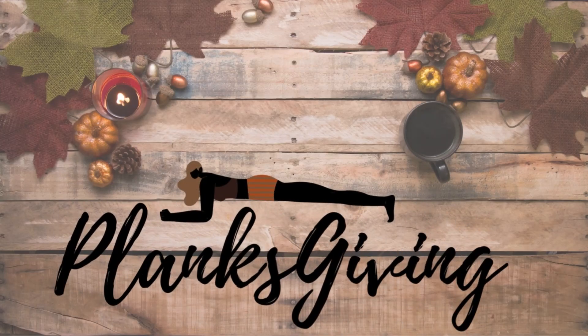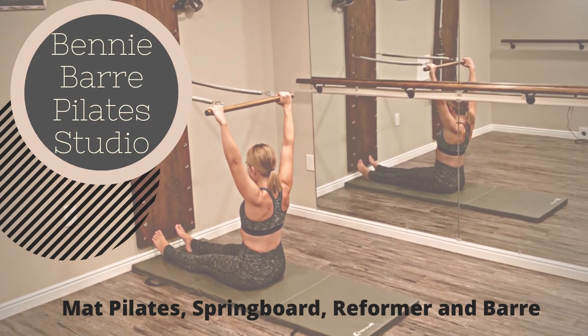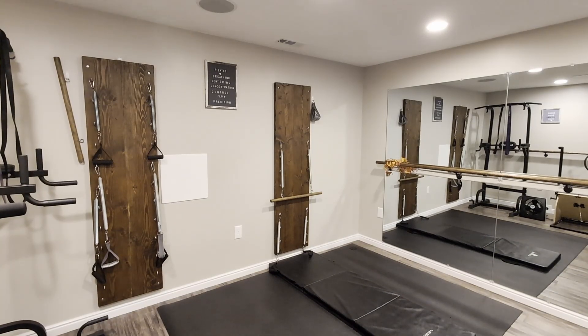It's that time of the year where we give thanks with planks. That's right, it's Planksgiving 2023 here at the Benny Bar Pilates Studio, and today we are working on the springboard.